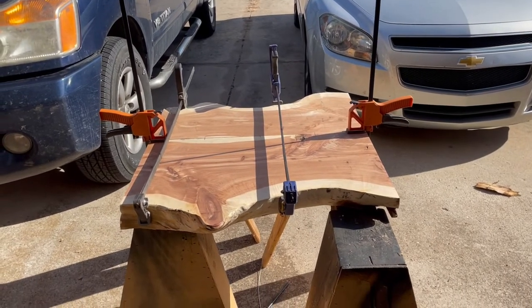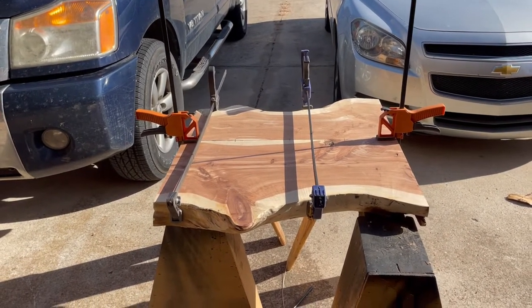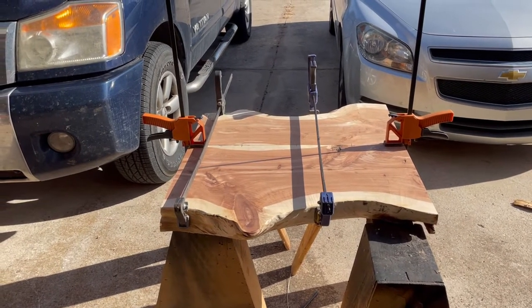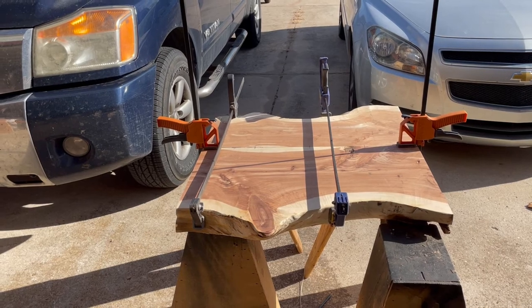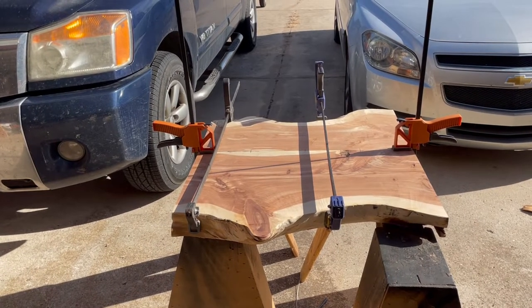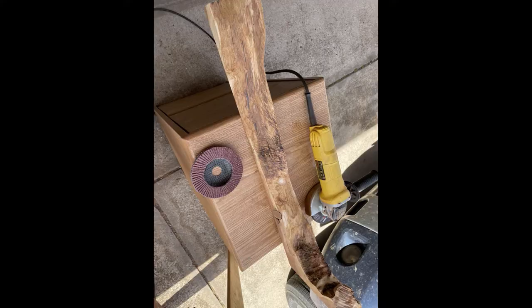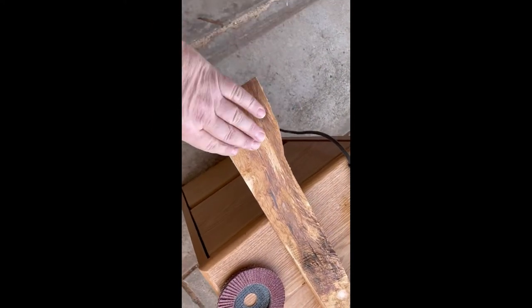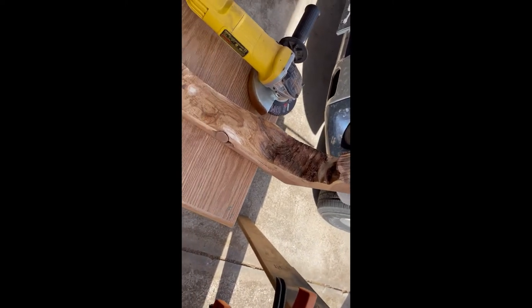Just waiting on the glue to dry. It wasn't easy to get that together because I was off just a little bit on my dowel rods — that wasn't fun. It's off just a tad on that seam; I'll have to sand it out as best I can. Once that's set up and dry, I'll go ahead and try to put the ends on. Now I'm cleaning the bark off of this piece of live edge that I'm going to reattach to the end. I'll be cutting it to get it to fit and blend it in.